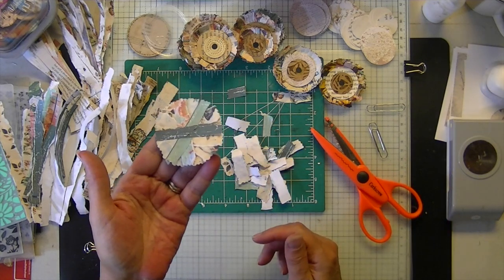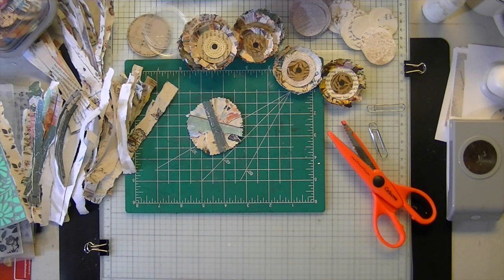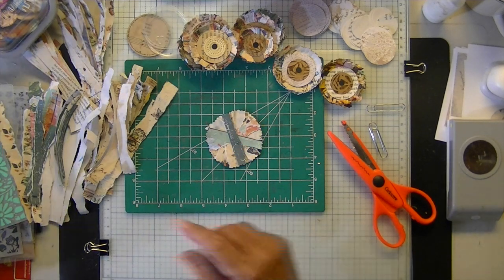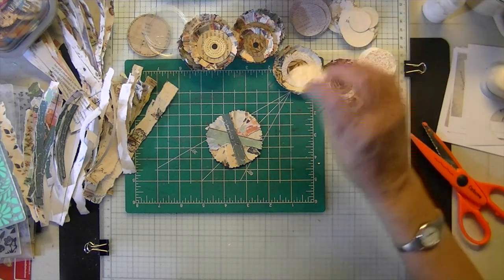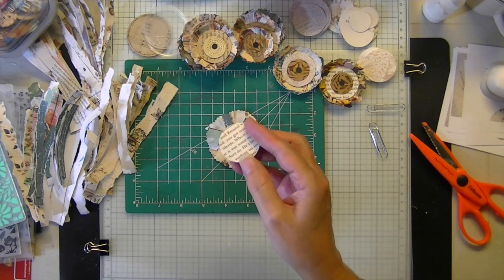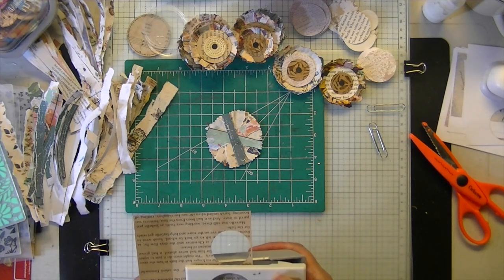There you have it — the beginnings of your shabby flower. Then I put another center — that was a book page. The one I started on was a double book page, so if you glue your book pages that's what I started on, but you can start on any double piece of junk paper, copy paper, whatever.